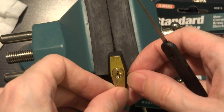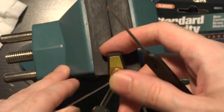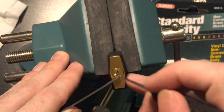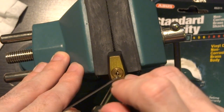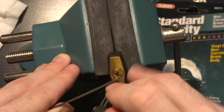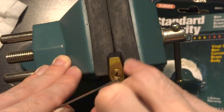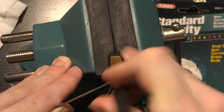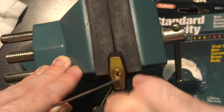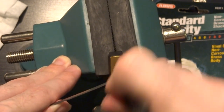We're gonna get one of my smallest tension wrenches seated in the end of the keyway there, and a half diamond, and we're gonna stick it in there. With the limited space here, it's kind of hard to even get a feel for what the pins are doing. So you don't get much feedback.